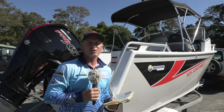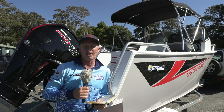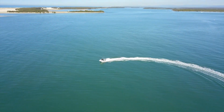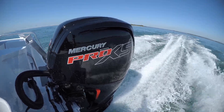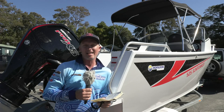Well, there you go. That was the Horizon Plate Sunrunner 525 out on the Jumping Pin. And despite our best intentions, we couldn't find any real rough water to give this a real test in. But powered by that Mercury 2.1-litre, 115-horsepower Pro XS, it was quite a nippy and nimble little boat.